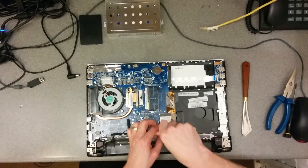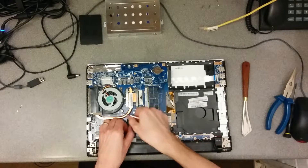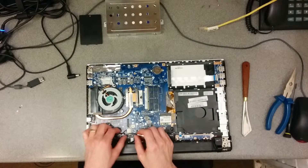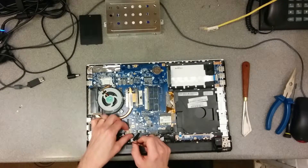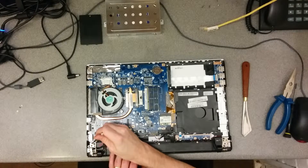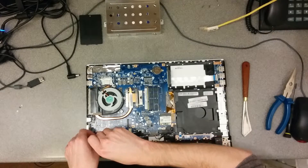Screw there, undo the video cable, again get that out of the way, and the power cable. Then there's a screw there with an earth strap as well, so when you put it back together make sure you put the earth strap back.